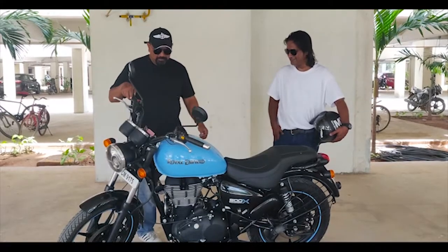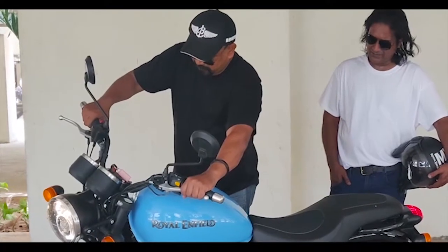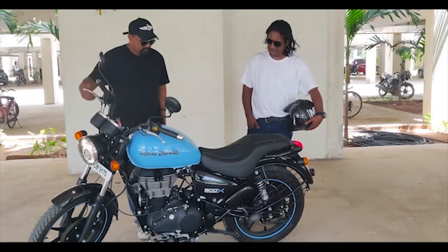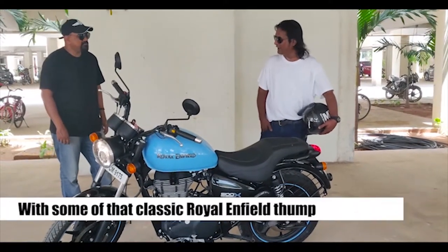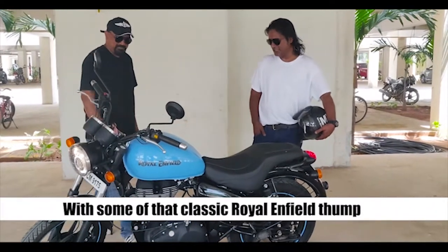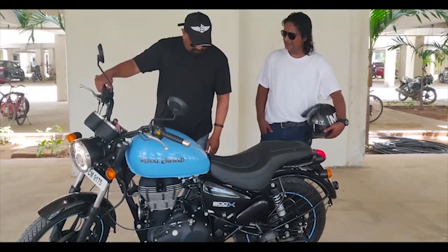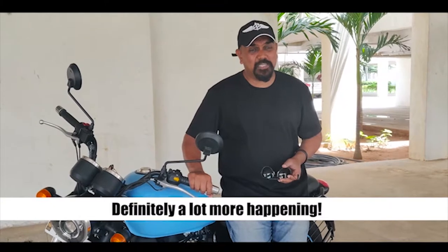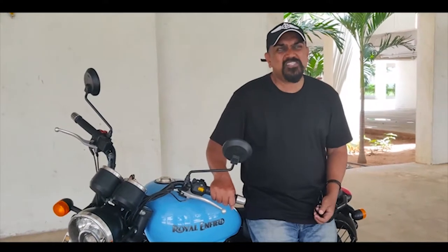Why don't you start it up? There you go — this is the classic good old Royal Enfield thump, minus the old muddy-duddy feeling. I like the bike, but I'm not so sure about the classic thump. The sound is good, but if you're used to the older machines you might miss the slower, deeper beat.